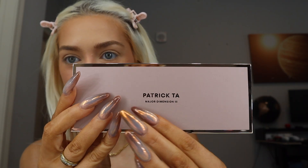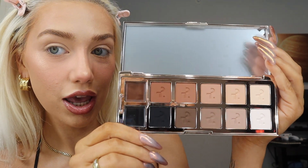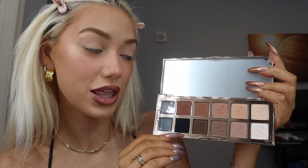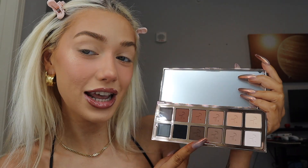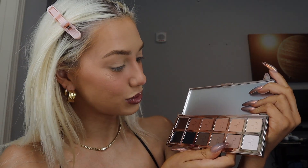This is what the palette looks like — it's just super sleek and clean looking. These are the eyeshadow colors. There are 12 eyeshadows in the palette: 10 powder eyeshadows and two cream eyeshadows. The top ones are the warm shades and the bottom ones are the cooler shades. These colors look so pretty, I'm super excited.